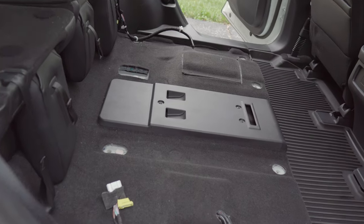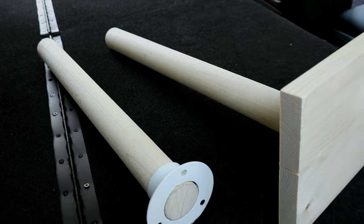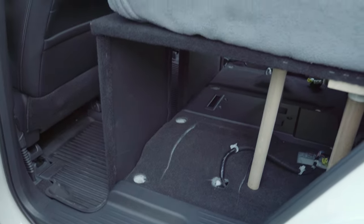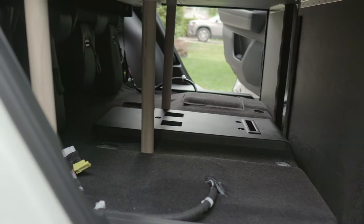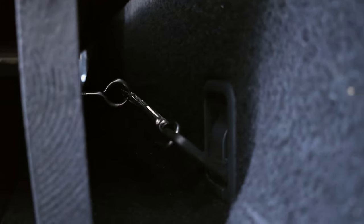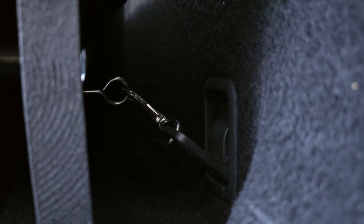As you can see, the floor bed under the second row seats is not level. So we add two more rods propped up under the platform for additional support. These can be moved around depending upon the things we store underneath. Finally, we fasten the platform to cargo rings at the back with turnbuckles on either side to keep the bed stable while driving.